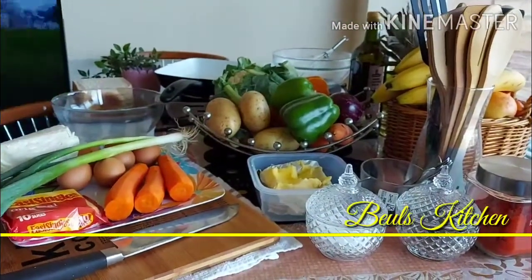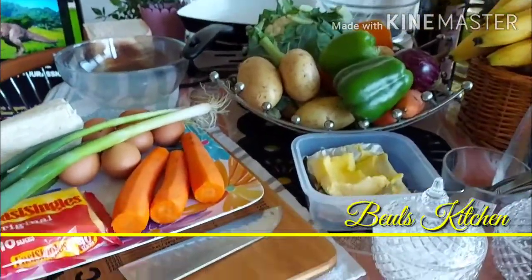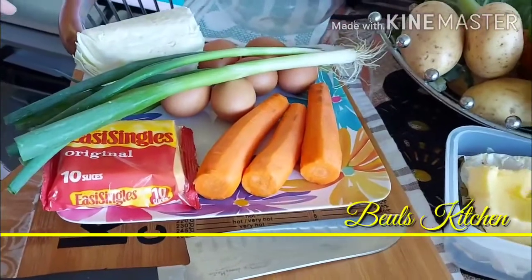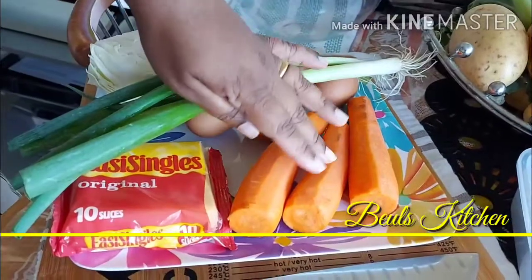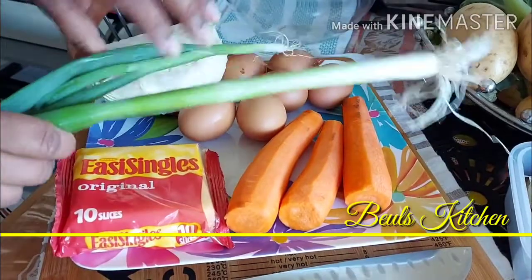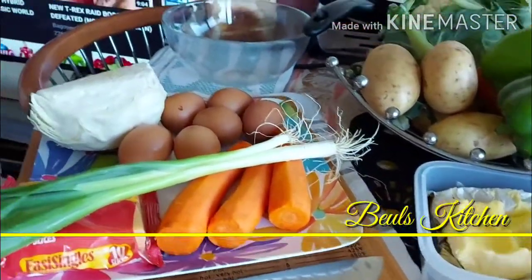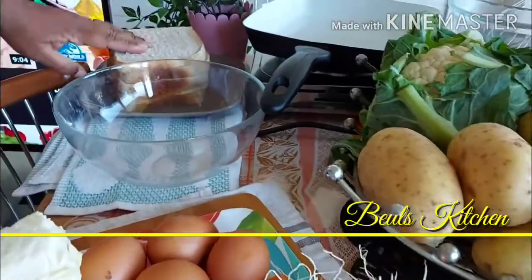Good morning friends, welcome to Buell's Kitchen. Today I'm going to show you the vegetable sandwich for breakfast. It's a very colorful dish, actually from Korea, and it's very healthy. For that we have taken some cabbage, some carrots, spring onions, some cheese, six eggs, a little bit of butter to fry, and bread of course. You can take whatever bread is your favorite — white or brown. Here I have taken brown bread.